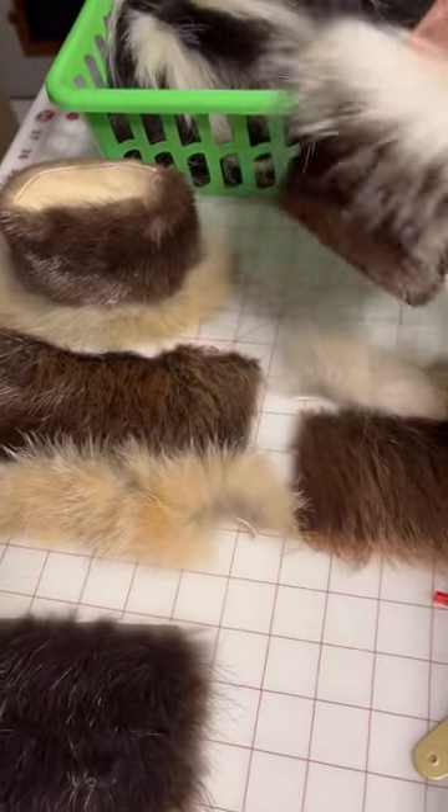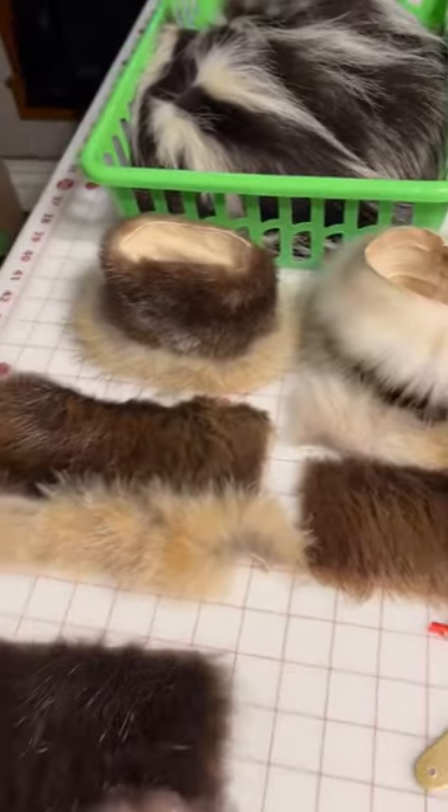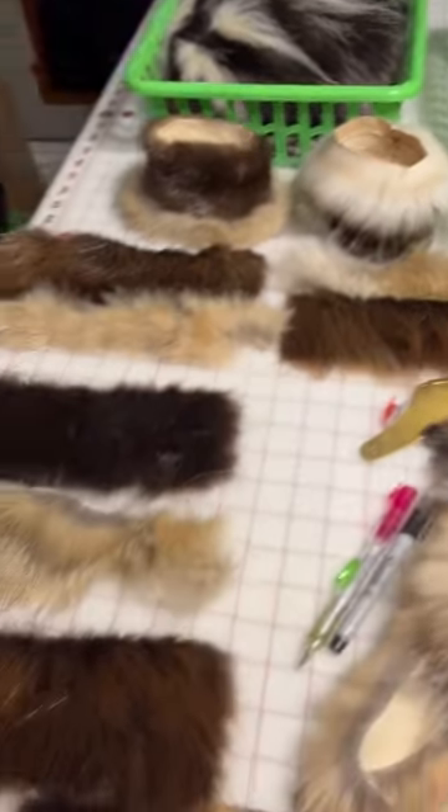These little testers turned out really cute, so that's kind of the look I'm going for with the trimmed ones. A good way to use up some smaller scrap pieces.